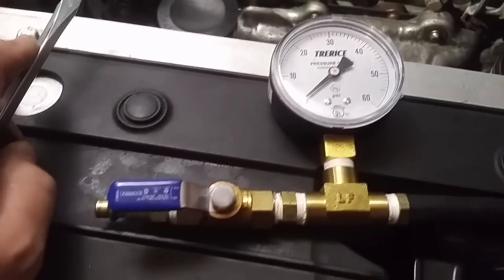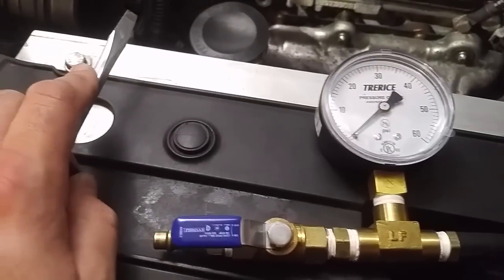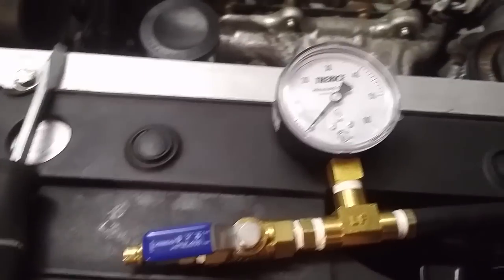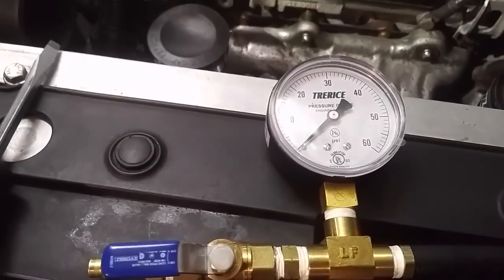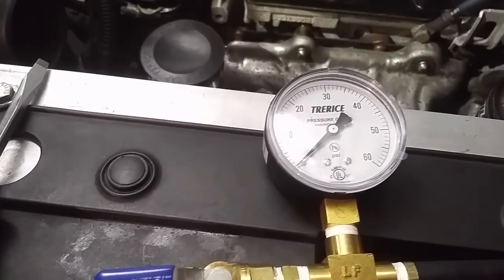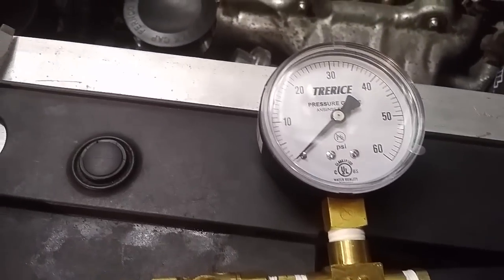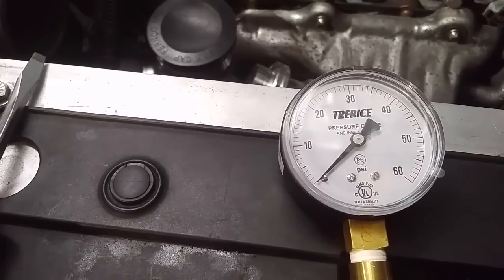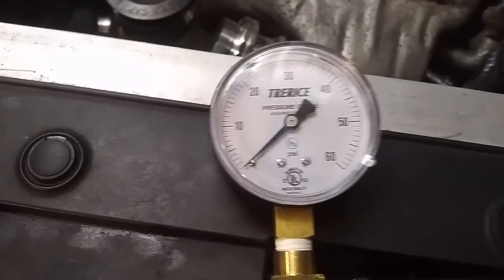The gauge is important here because you want to be able to track pressure. Don't go out and buy one from Harbor Freight - you're going to want to spend good money on one of these. Expect to spend about $10 to $15 if you're getting it yourself. This gauge is pretty accurate. Go for something between 0 and 30 PSI or 0 and 60 PSI, but don't go any harder than that. You want it to be accurate at about 20 PSI, which is where we're going to be testing.